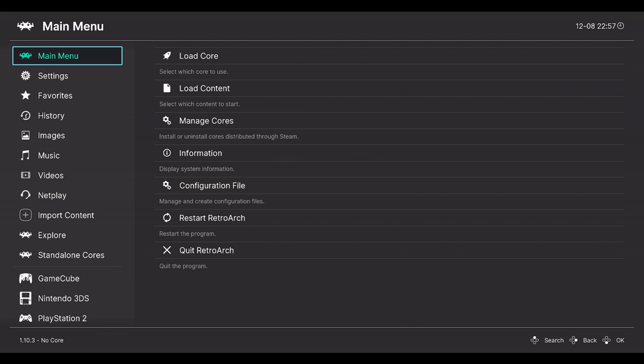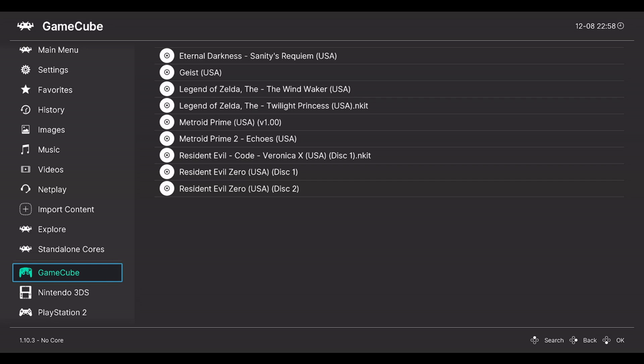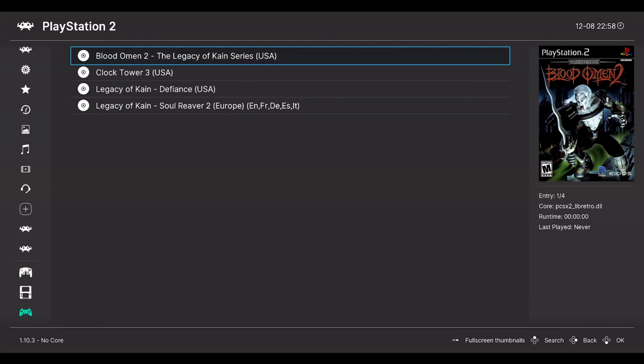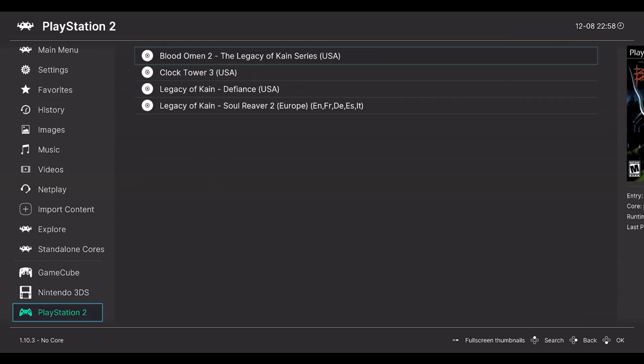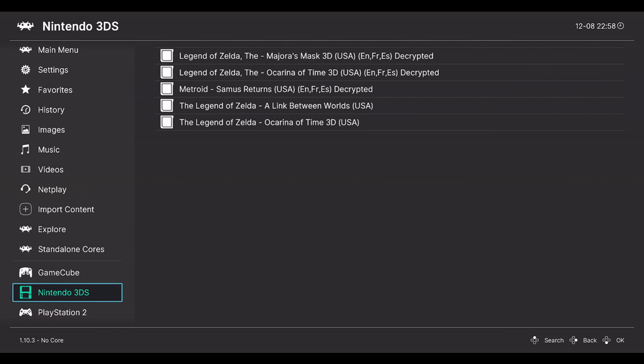Hey guys, welcome to Legendary Savage Gamer. I hope you guys are having a splendid day. This video is not clickbait - I am going to be teaching you guys how to get Sony PlayStation 2, Nintendo 3DS, and GameCube working in one whole video, because from my last two videos on Nintendo GameCube and PlayStation 2, a lot of comments showed everyone is having issues getting the PlayStation 2 up and running, not finding games, not finding the core, or the PS2 just crashing or not loading properly.